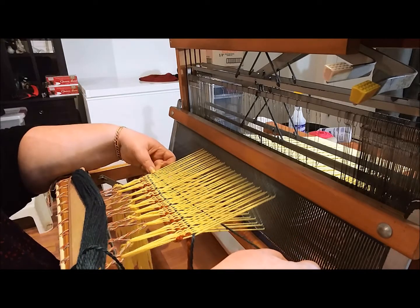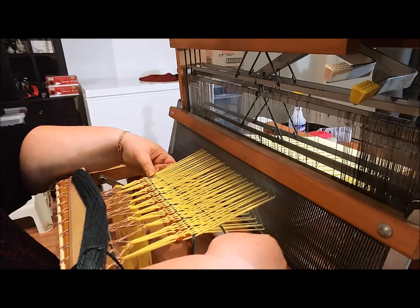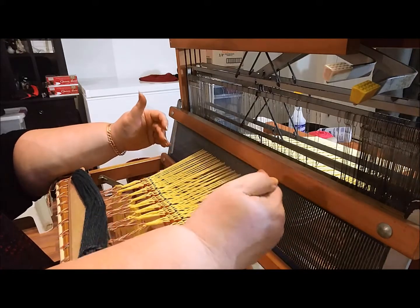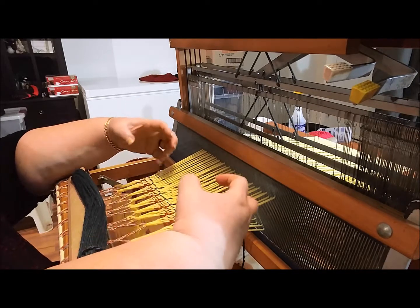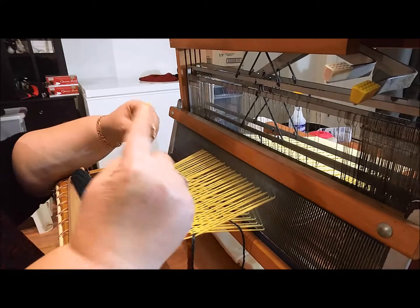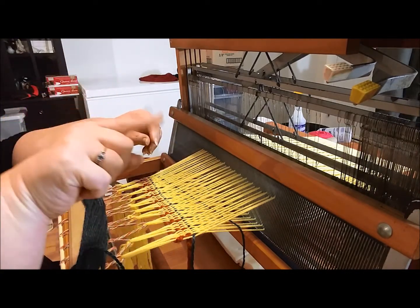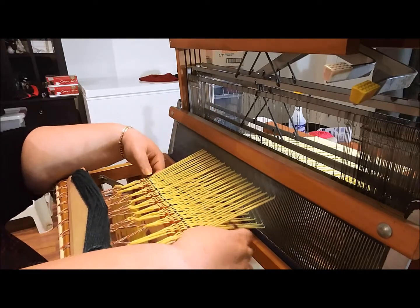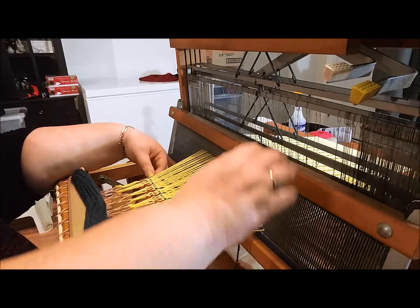To get clean edges, bring it nice and not tight but around. You want your yarn to lay at an angle so that as the fibers come together when you beat it into place it's going to take up more yarn — because it isn't going straight anymore, it's now going up and down with the warp yarns. So you want to give it that extra space to be able to do that.